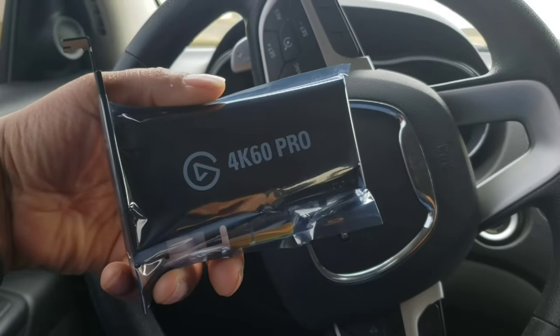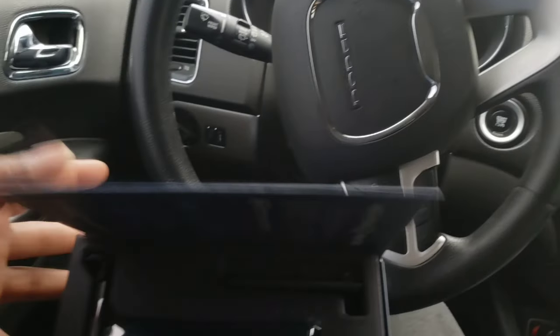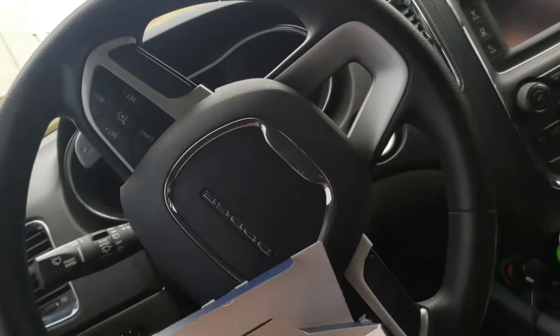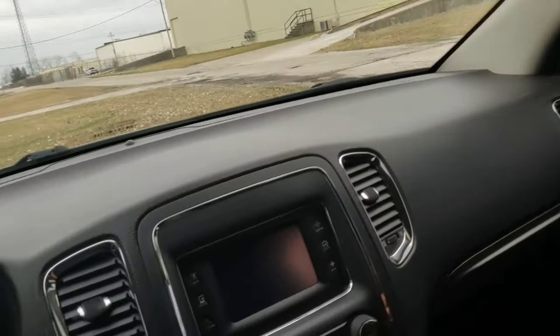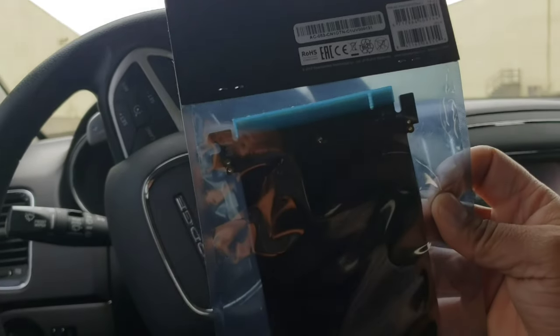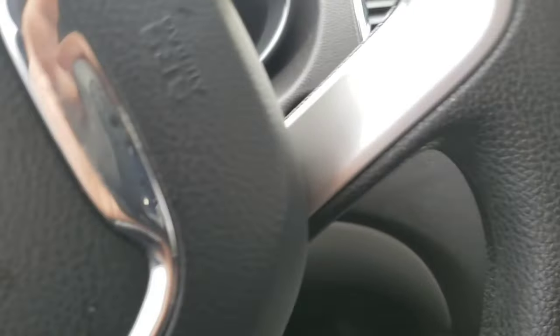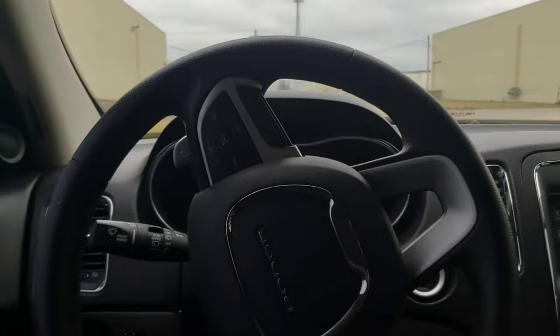It's gonna be inside a Thermaltake Core P3 case, going behind my graphics card. I'm kind of glad it actually is this small because there's really not that much room in that case. The way I'm gonna do it — I'm putting it in through a riser cable, which I also purchased. This is the Thermaltake riser. It's gonna sit vertical just like my GPU but behind it, and with it being so small you're not gonna be able to see it. I was going for the regular 4K 60 but that thing is a monster, so I decided to go with this.